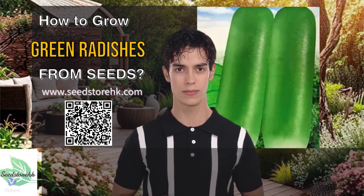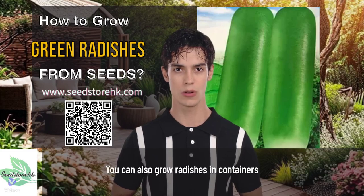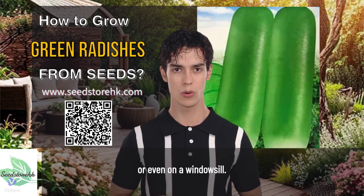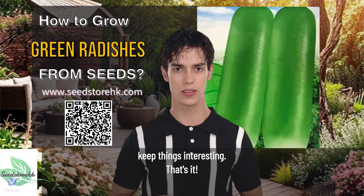Tips and variations: For a continuous harvest, sow new seeds every 1 to 2 weeks. You can also grow radishes in containers or even on a windowsill. Experiment with different varieties and flavors to keep things interesting.